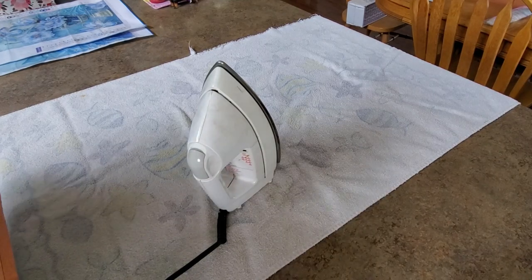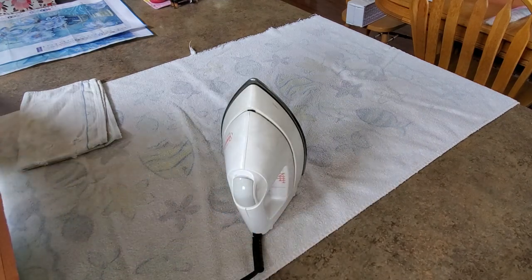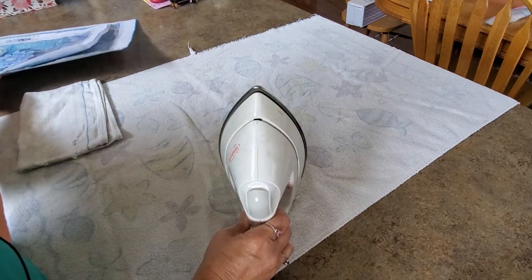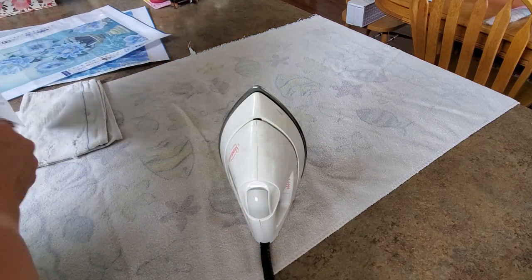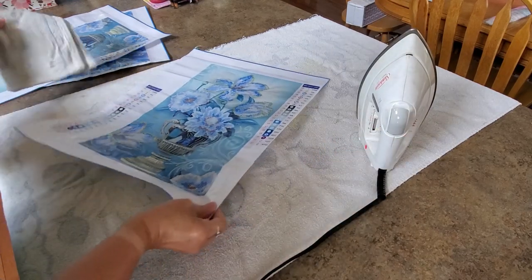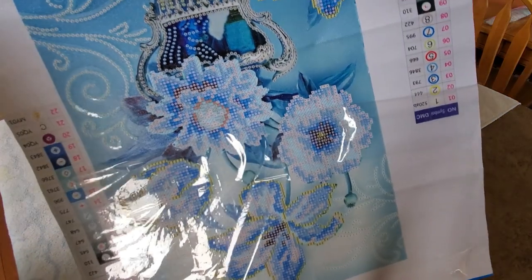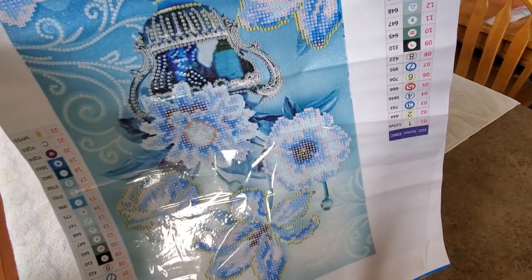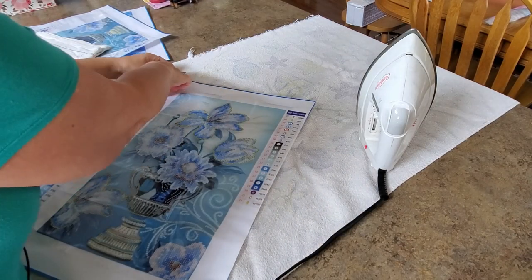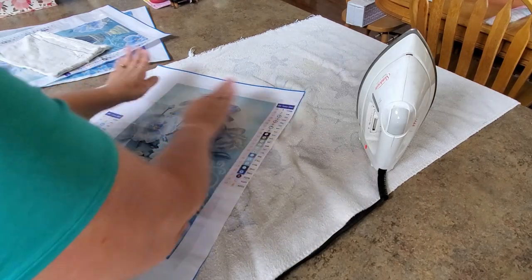Hey you guys, it's Mindy. I'm getting ready to start smashing the specials, and I'm going to start with this fantastic blue flower peacock canvas. It's three pieces, three panels. I took it out of the package and put it under the mattress for quite a while, because you can still see these fold lines. I haven't ironed one in a while, and I don't think I've ever shown you how I do this.